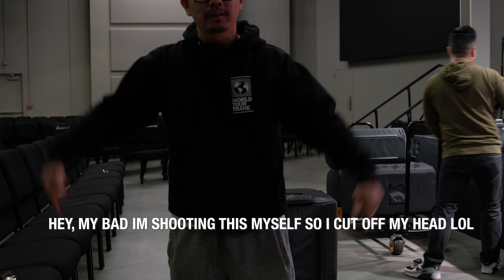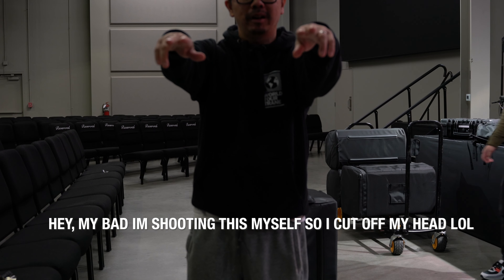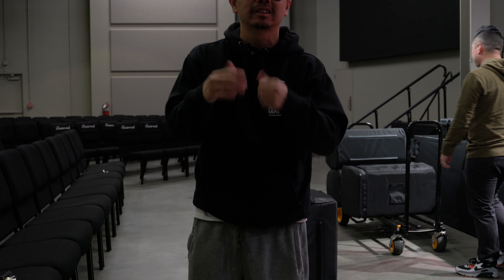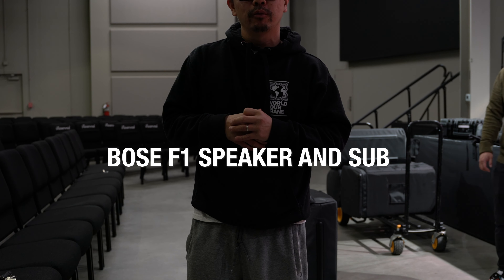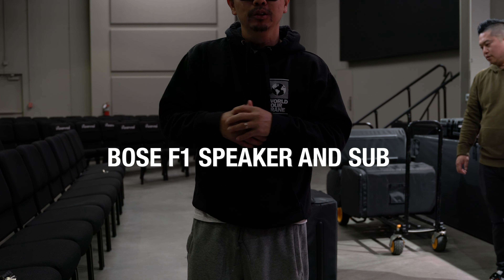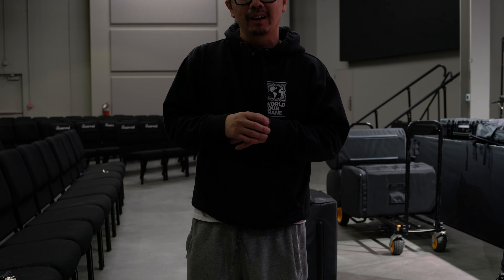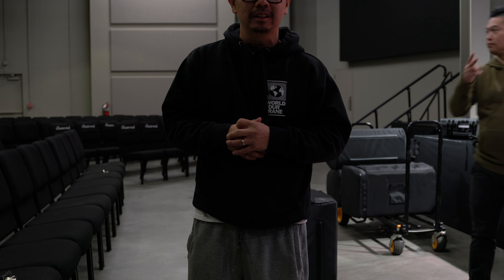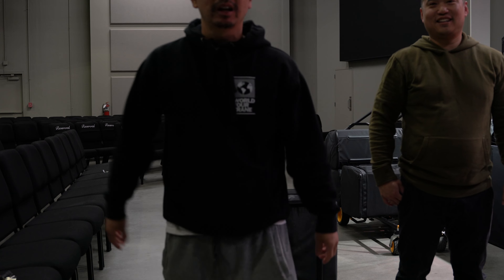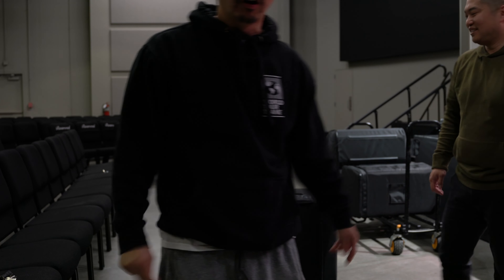Welcome back to A Dime's Worth. This is DJ Paradigm. We have a special request — a lot of people have been asking about different speakers. So today we're testing out the Bose F1 Top and the Bose F1 Sub. These are new products from Bose. We're going to show you how to set it up, what it's going to sound like, and all the specs on it. I've got my man Alex Choi with me from Vox DJ Company. Thank you guys for always tuning into A Dime's Worth — click subscribe, click like, leave a comment. All right, we're going to hook this up for y'all.